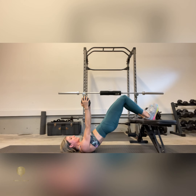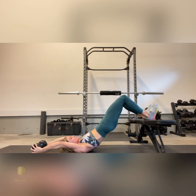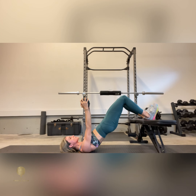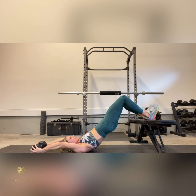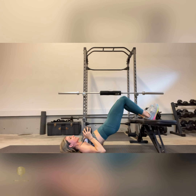Inhale arms overhead, exhale abs draw in, arms pull back to the starting position. One more time — inhale up, exhale driving it right back, and then bringing it down.